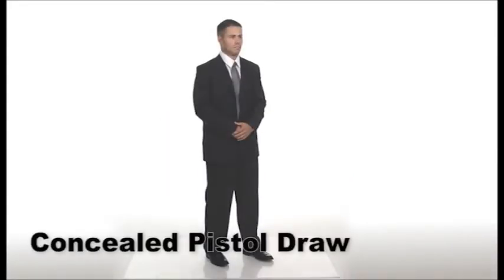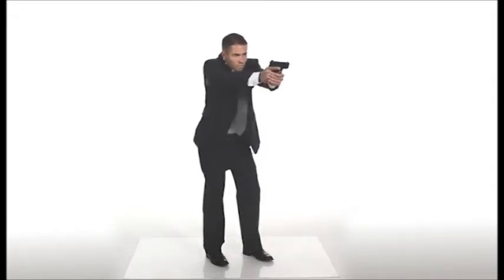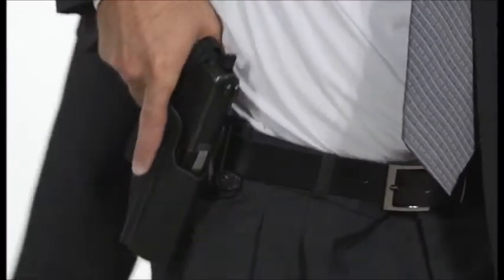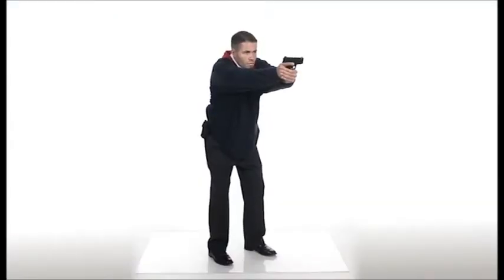The only change to this is when the pistol is worn concealed — an extra step must be taken to get the concealment out of the way. To reholster, the steps are done in reverse order. Notice that the jacket has to be swept out of the way in order for the pistol to be accessed easily, allowing it to be drawn without catching any clothing. The cover garment must be lifted first in order to clear the pistol of any clothing.